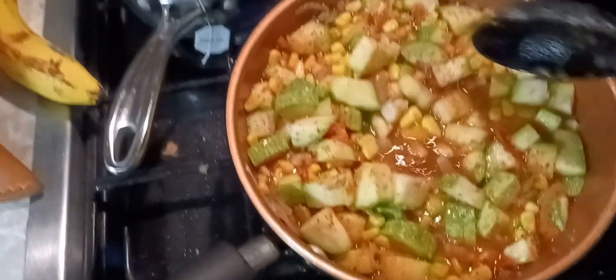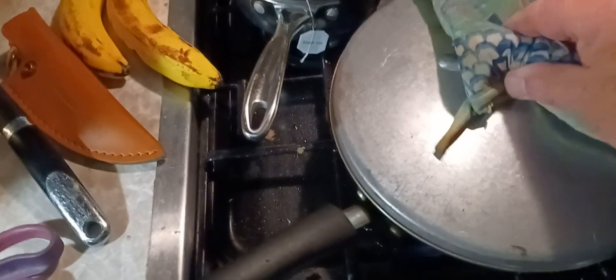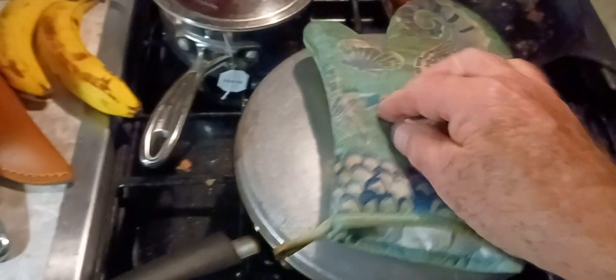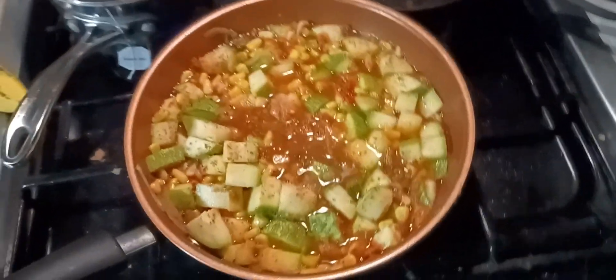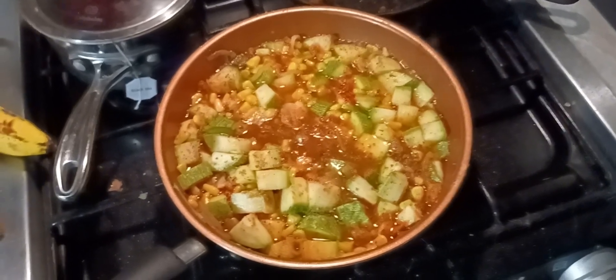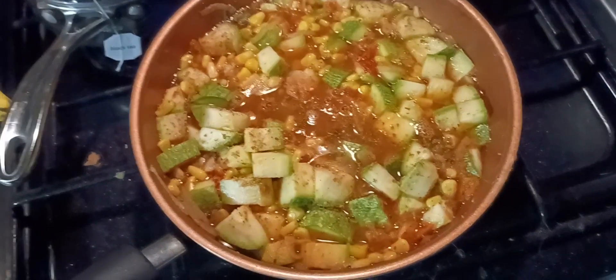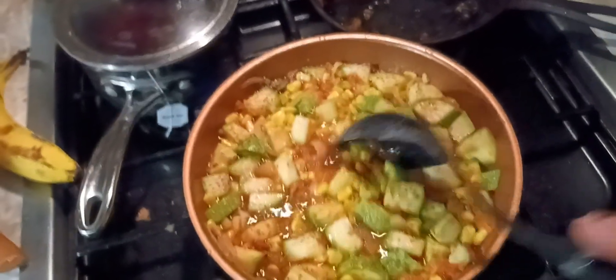Sorry about the camera work. I don't have a lid for the skillet, but I found this big old lid in a thrift store and it fits it pretty good. We'll bring it up to a boil and then cover it up like that — I'm not gonna cover it yet, though. Once it's cooked, we'll put our cheese on it. I may keep it vegetarian for a day or so, and then I'll add the pork later on. It's already coming to a boil. I'll find my spoon here, smooth it out a little bit, and we'll just let it sit there and simmer.